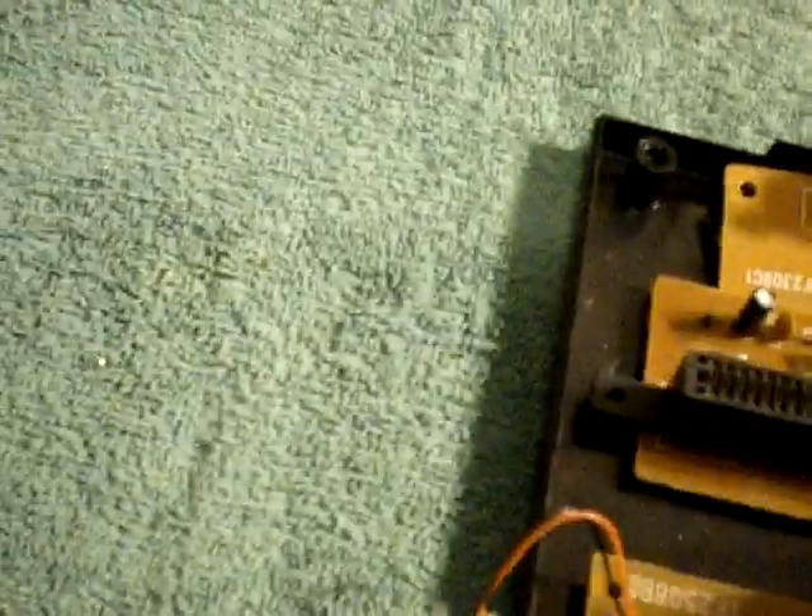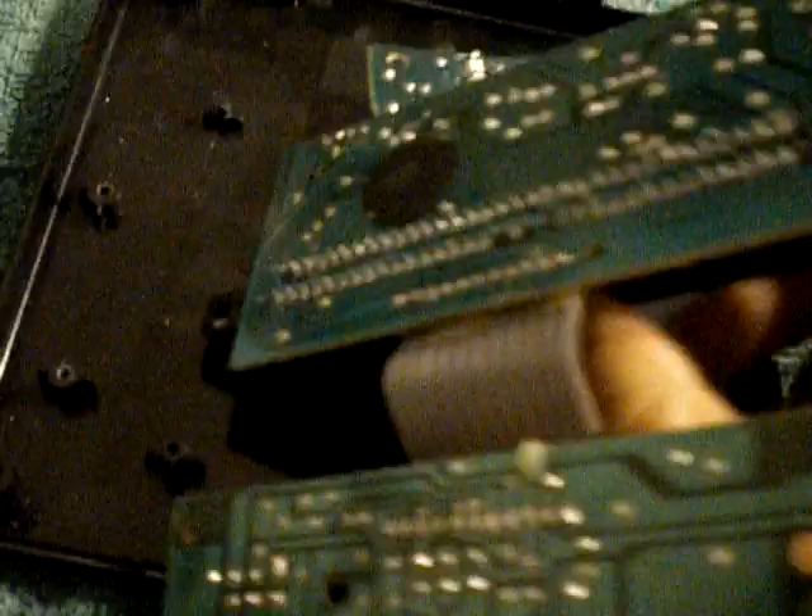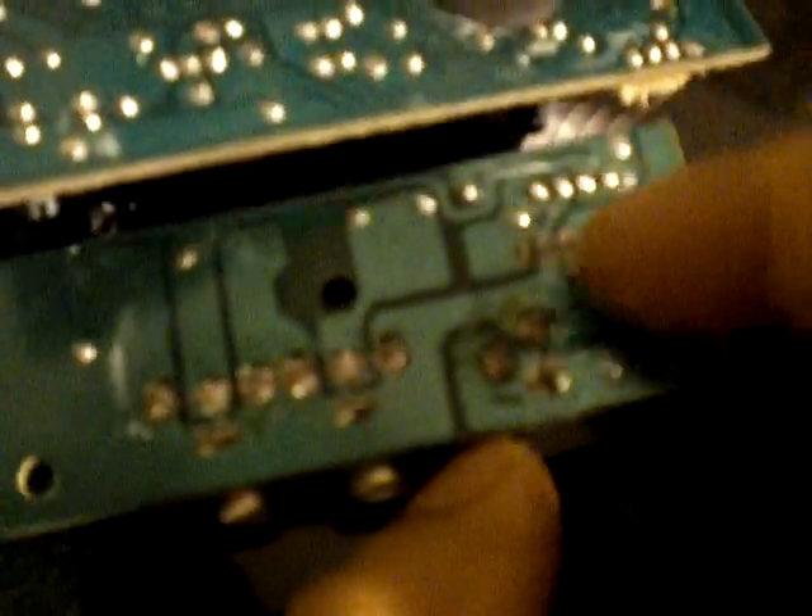Now that everything is unscrewed, you can remove these from the base of the system. These are the three solder points you're going to have to unsolder, since there are three tabs to this component. A quick note: you could heat them up at the same time, but watch out that you don't accidentally bridge them when you resolder. So keep that in mind.